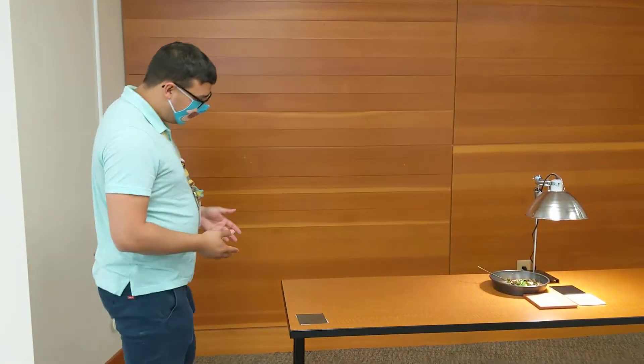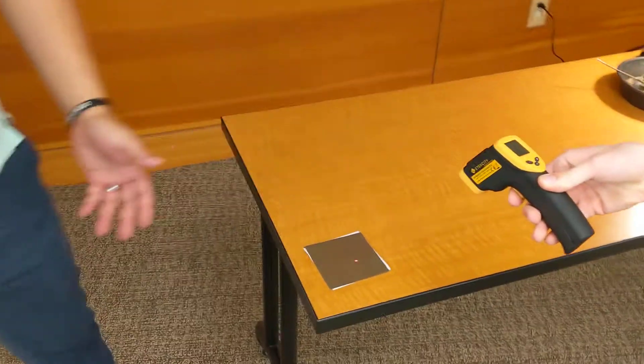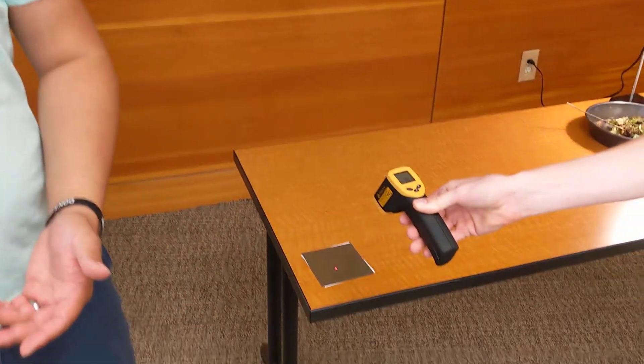So we're going to start over here, and this right here is called a thermal sheet, and it changes color based on the temperature of the surface of the sheet. Right now it's at room temperature, which is about 78 degrees Fahrenheit.